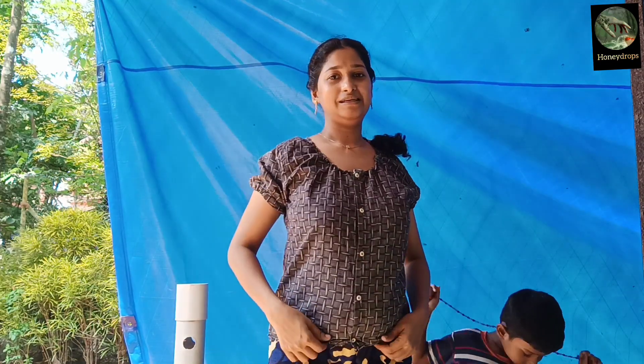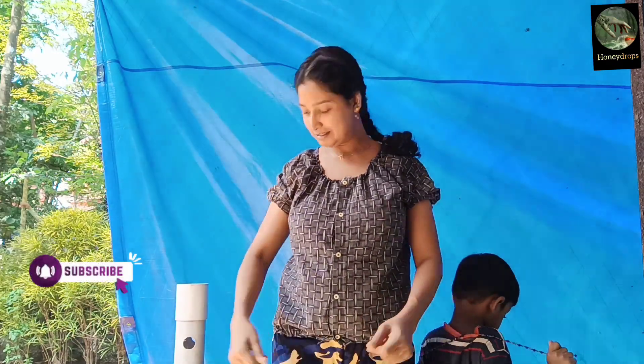How did you get the knife? Please don't forget to subscribe to our channel. Subscribe and support the video. Bye bye!